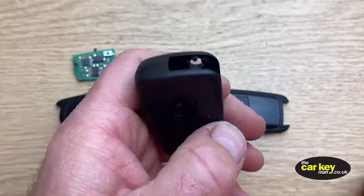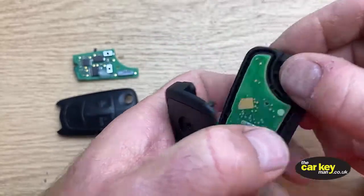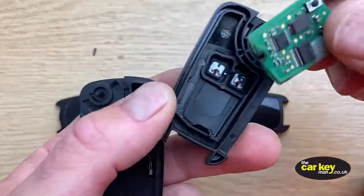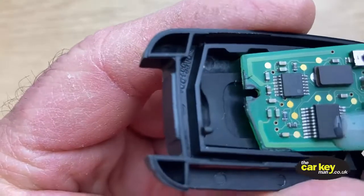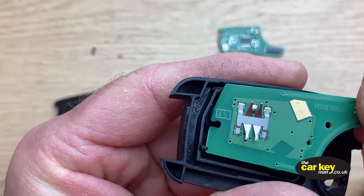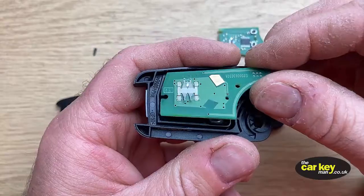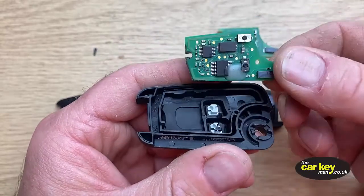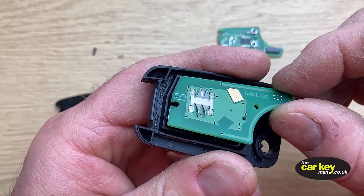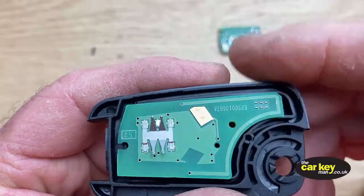Now if we try and put the old style circuit board into the new case, you'll see the circuit board doesn't want to line up. I've had a few comments on Amazon saying that the cases don't close properly, and that's exactly why — these things don't line up because the old board doesn't have this cut-out; it has a cut-out for a different style.